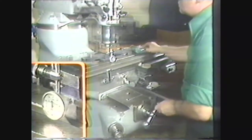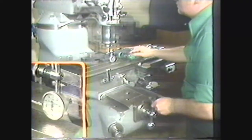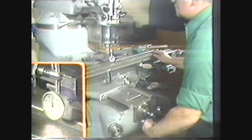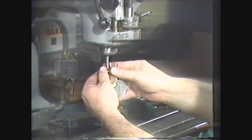Move the indicator away from the work and tap the work into alignment with a soft hammer, then recheck the work for alignment. Once the work has been properly aligned on the table, remove the indicator from the spindle.